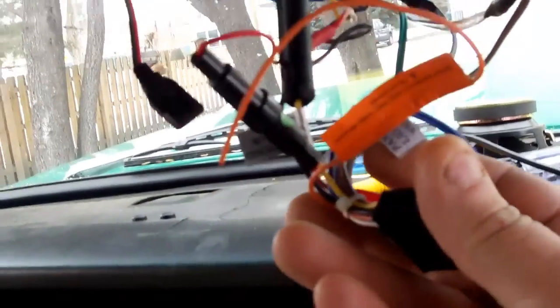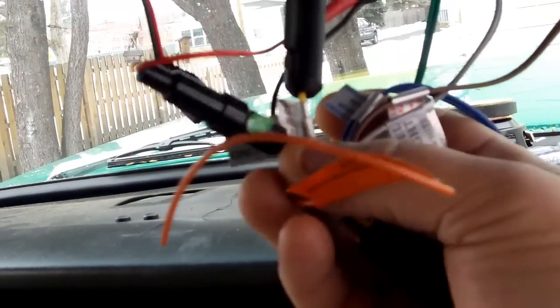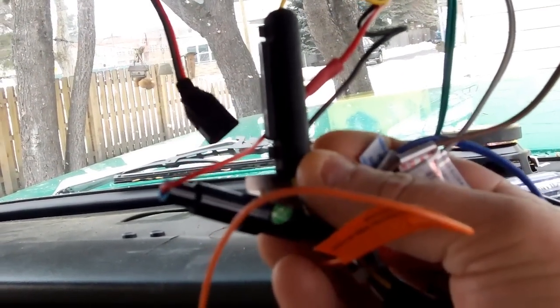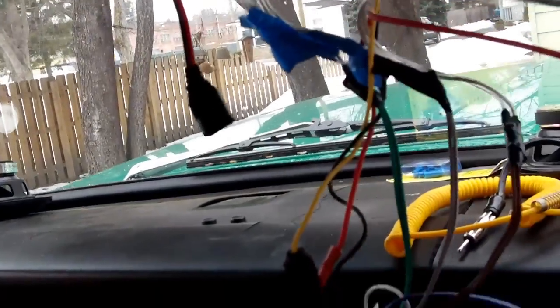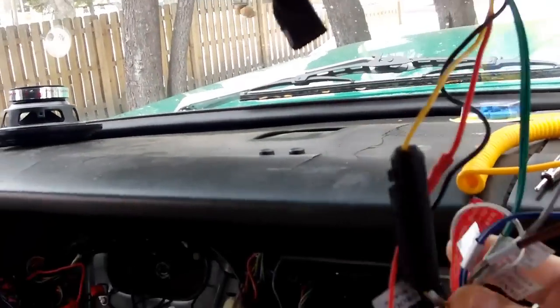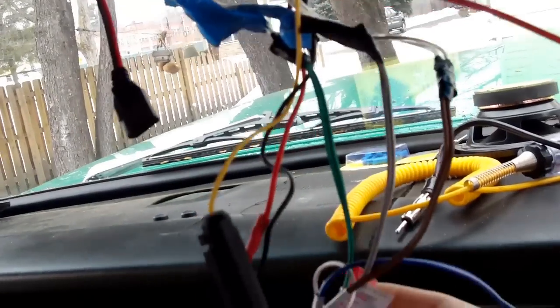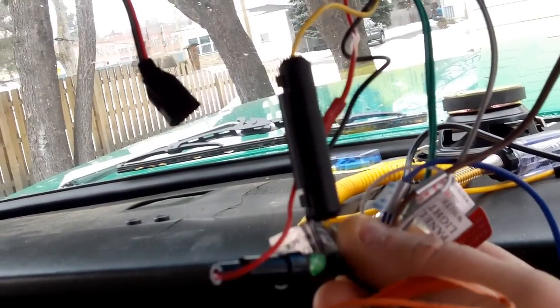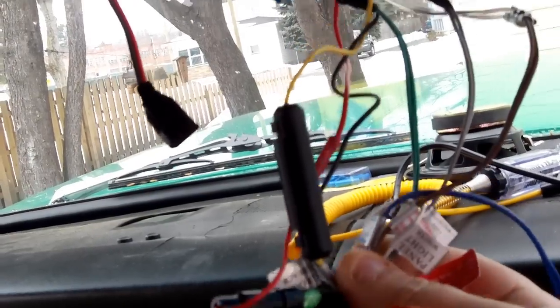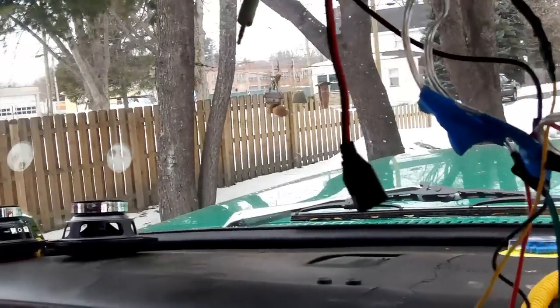The other thing I would advise: if you put a stereo up there, on your wiring harness for the stereo I would get rid of the fuses there, because these are going to be tucked up inside the headliner. Move them to a position underneath your dash so that if you ever blow a fuse you have access without ripping your whole headliner out again.